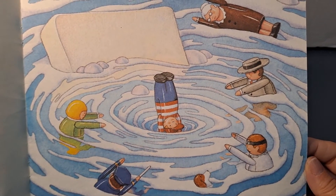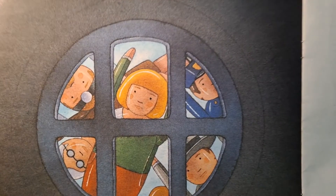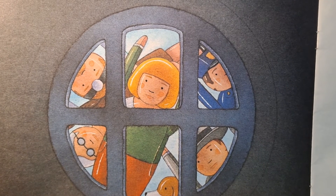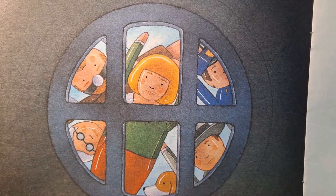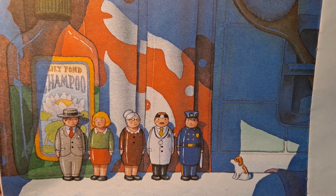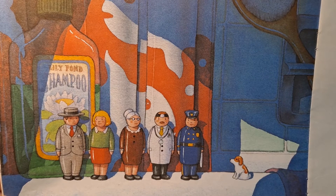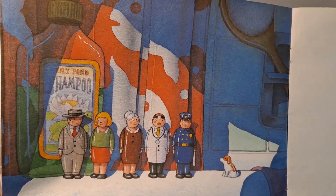And the Tub Child disappeared down the drain without a sound. Oh, no! The Tub Mother pressed her face to the grating. She looked and looked for her Tub Child, but she could not see him. Later that night, the Tub People lined up on the edge of the tub, just the six of them. The soap was soft, and back in the soap dish, the washcloth made a lonely dripping sound as it hung from the faucet. The Tub People felt very sad.